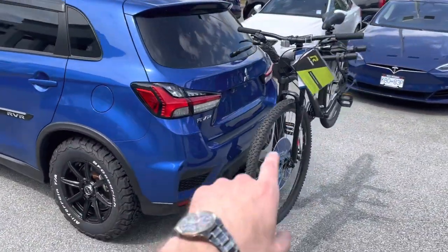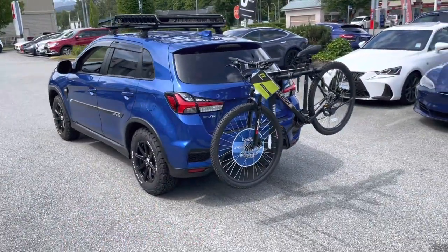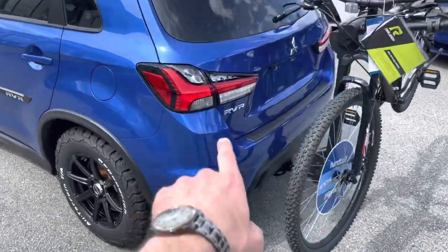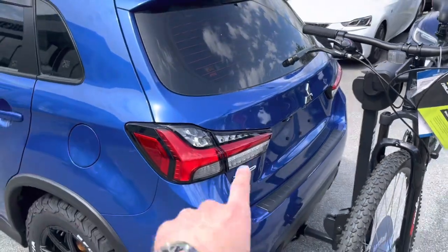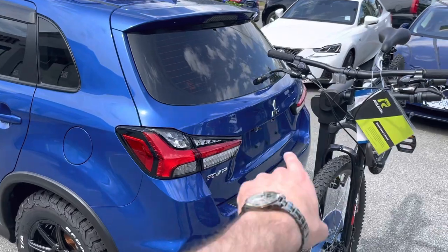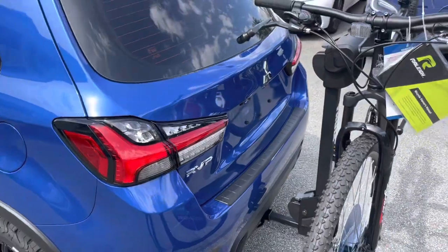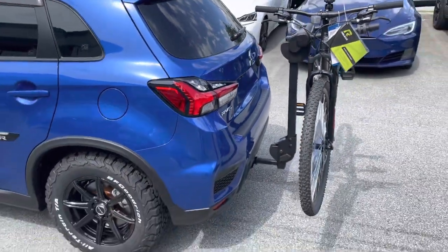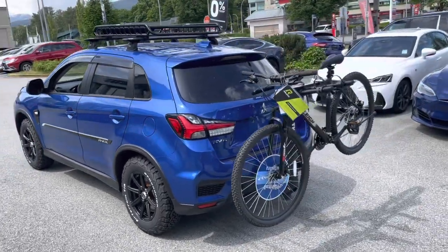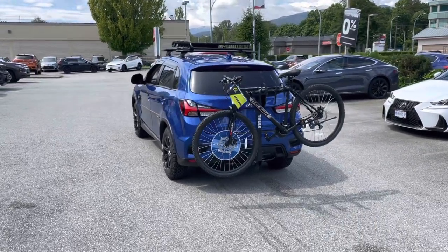At the back we installed a Thule bike rack — it's a real off-road looking vehicle, perfect for outdoorsy activities. On top of that we also installed a bumper protector plate. If you take this vehicle out on your adventures and are loading a lot of stuff in and out, this bumper protector cover keeps your bumper from getting all scratched up.